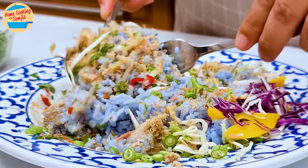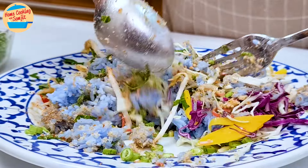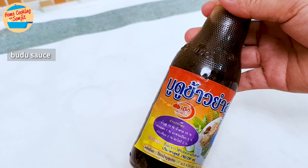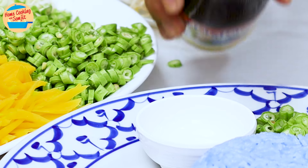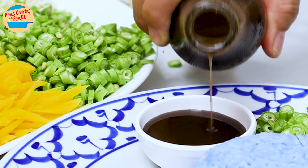Before starting, we need to make sure that we have the mandatory ingredients for the authentic khao yam taste. They are budu sauce, or in Thai we call it Nam budu khao yam. It is a fermented anchovy fish sauce that is specially seasoned for khao yam. I bought it from Thailand, but it is available online in Malaysia as well. It is savory, salty, and full of umami. Most of its flavor comes from a little drizzle of this seasoning.